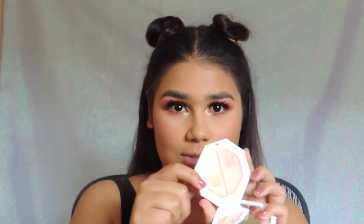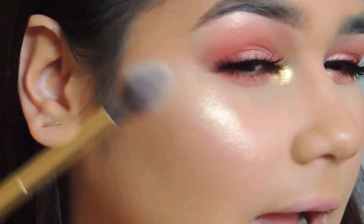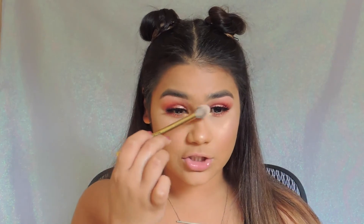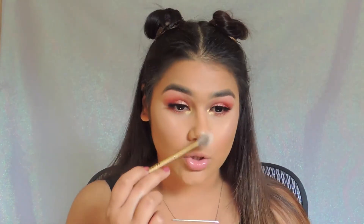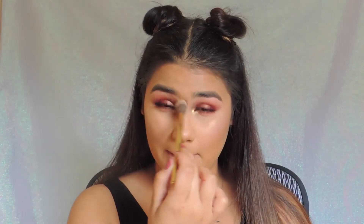Now I'm going to go in with a highlight using my Morphe Y14 brush with the Kilowatt, Mean Money, and Hustla Baby. I'm going to use the more pigmented center of the pan. Going in with Hustla Baby — oh, that looks so good. I really love this highlight. I've applied so much and it just looks so wet; the more I put on, the wetter I look. I really love it. I think this is going to be my go-to highlight now. This is the Hustla Baby one.